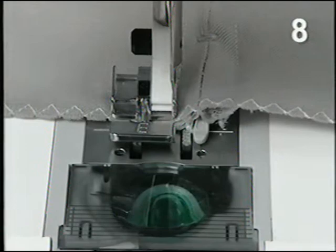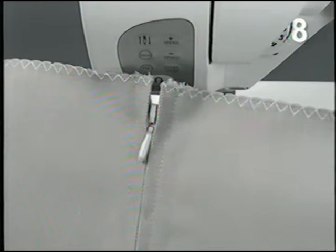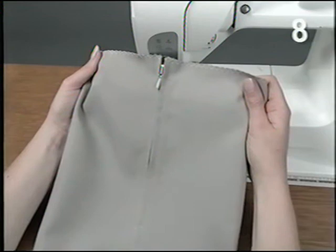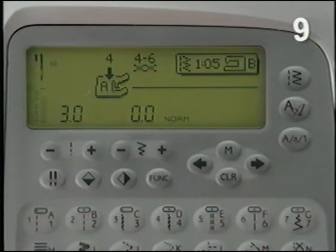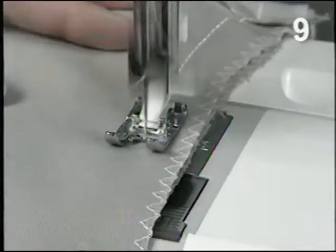Use the seam ripper to remove the basting zigzag bar tacks and the basted seam. Select stitch 5, the reinforced straight stitch, which is great to mend and sew strong seams. For the crotch seam on the pants, snap on presser foot A. Put one leg in the other, right sides together, and sew.